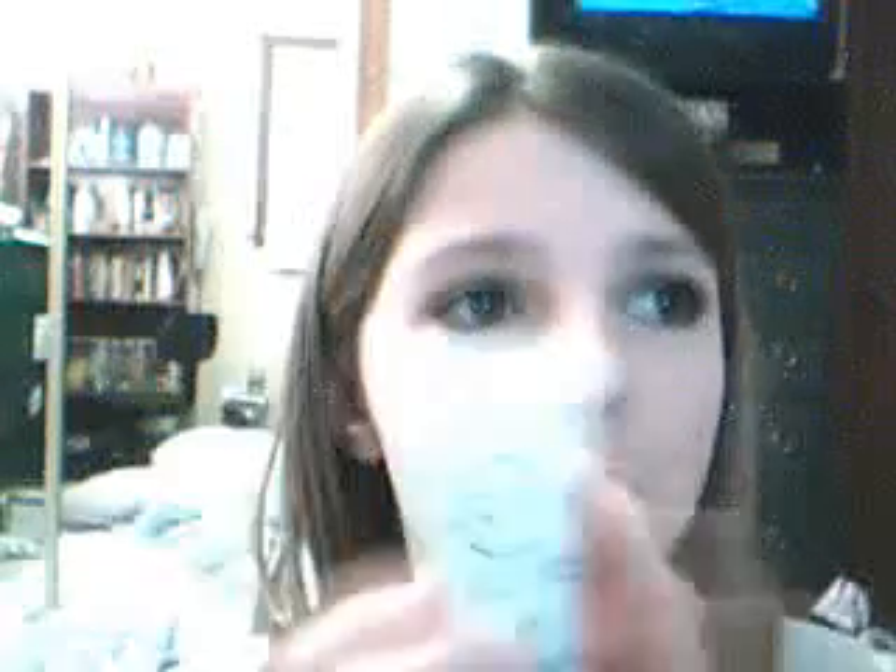A lot of people use expensive brands like Sephora, Urban Decay, MAC, or Forever 21 for foundation primer. But if you guys are looking for one you can't find or afford, this is the perfect foundation primer for all skin types. It's about six dollars and twenty-four cents, so it's really cheap. Definitely a repurchase for me — I'm really loving this product.